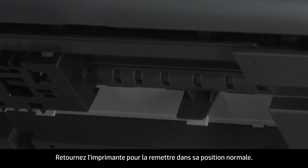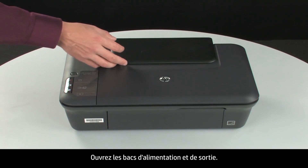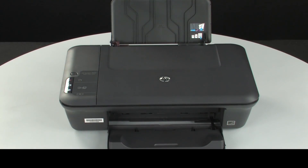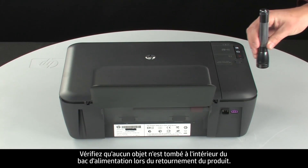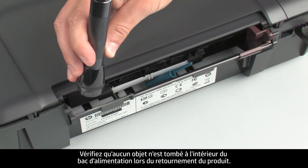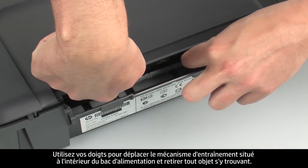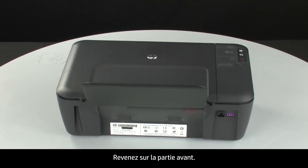Close the clean-out door and gently push it forward until it snaps into place. Turn the printer over and return it to its normal position. Open the input and output trays. Turn to the back of the printer and look inside the input tray for any foreign objects that might have shifted when the printer was turned over. Use a flashlight to illuminate the area, use your fingers to move the pick mechanism, and remove any foreign objects found. Go back to the front.